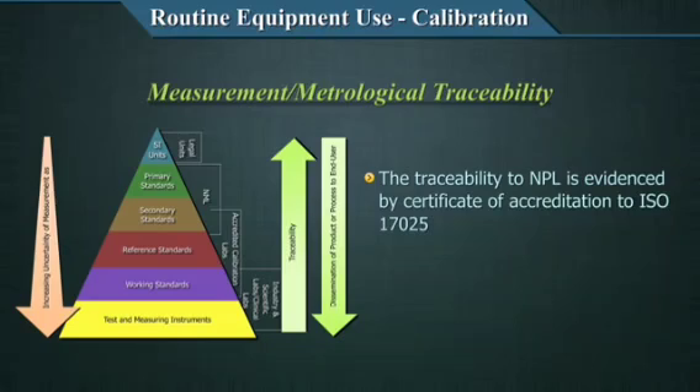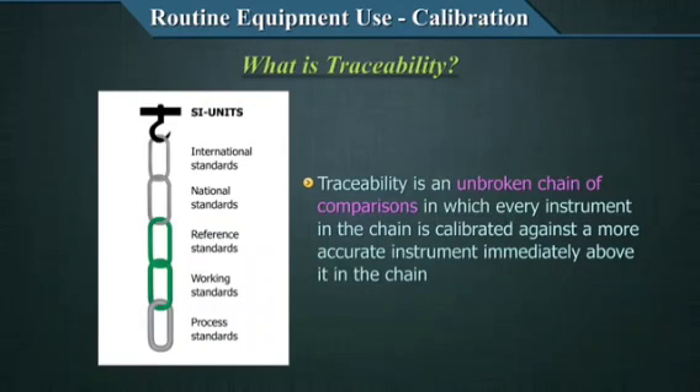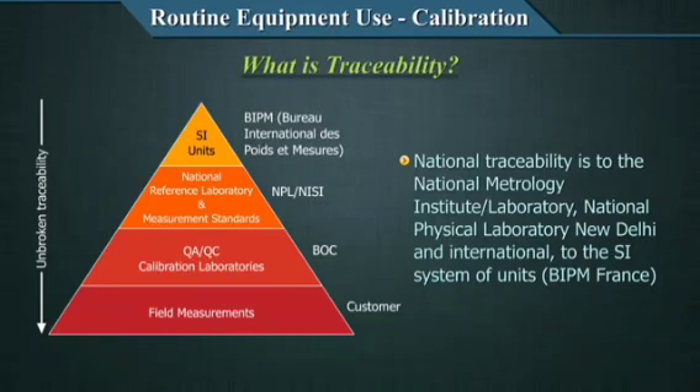To reiterate once again: traceability is an unbroken chain of comparisons in which every instrument in the chain is calibrated against a more accurate instrument immediately above it in the chain. Calibration is the linking of measurement standards and measuring instruments to relevant national or international standards through an unbroken chain of comparisons. National traceability is to the National Meteorology Institute or Laboratory — NPL, New Delhi — and international traceability is to the SI system of units at BIPM, France.